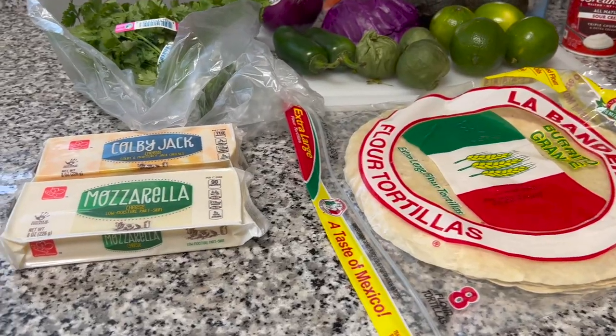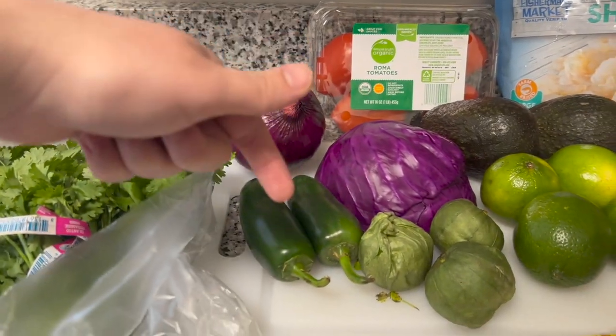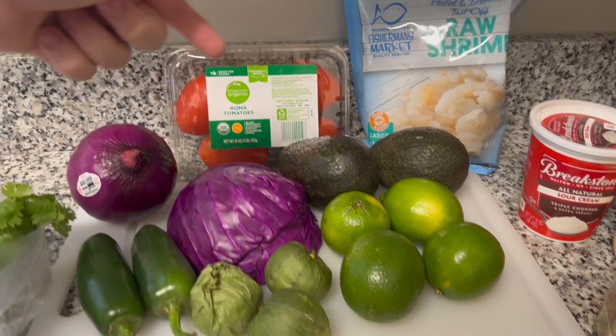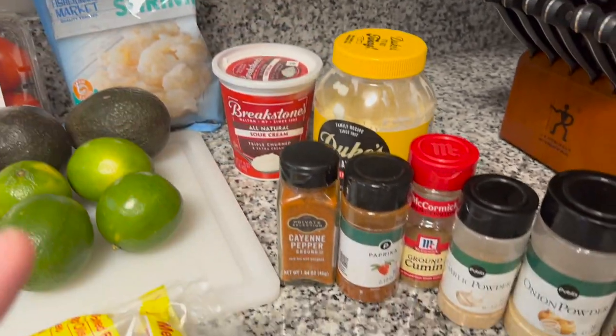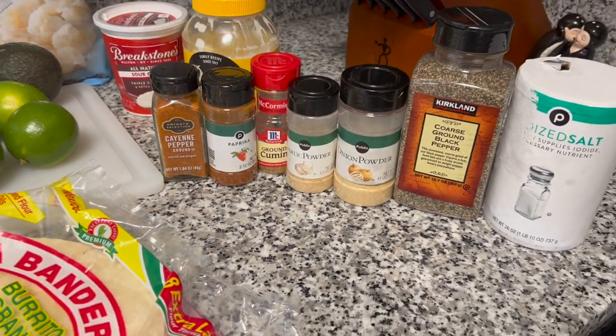In order to get all this done, we're gonna need some tortillas, some cheese, some cilantro, red onions, jalapenos, red cabbage, tomatillos, limes, avocados, tomatoes, and that shrimp. Also sour cream, mayo, and these are the spices I use — but of course you can use whatever you want depending on the flavor profile you're going for.